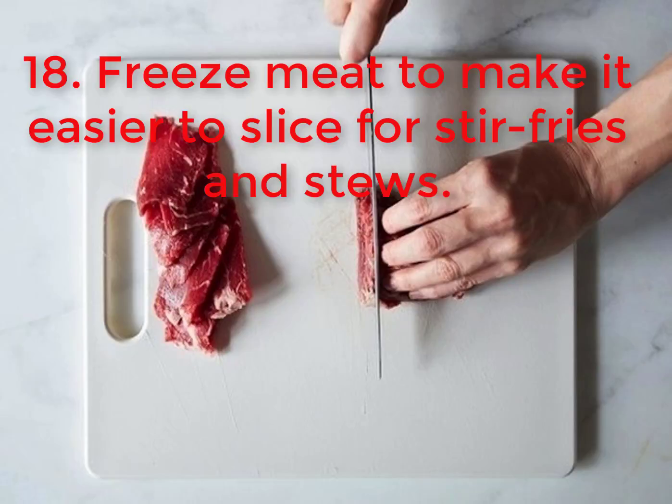18. Freeze meat to make it easier to slice for stir fries and stews.